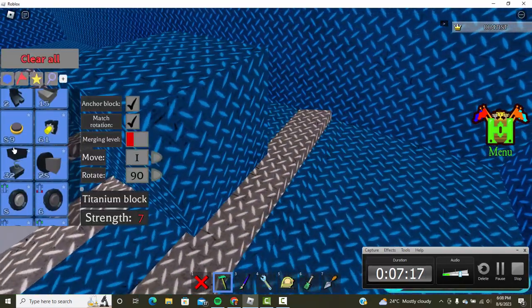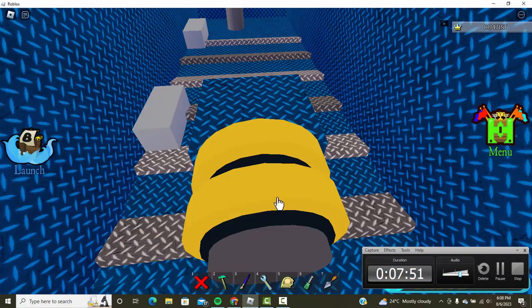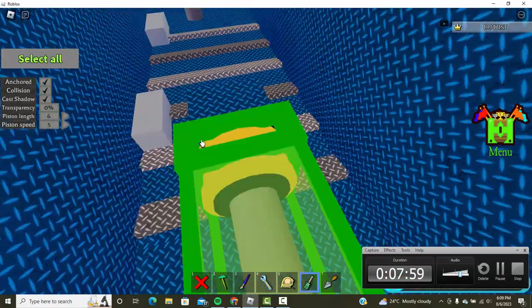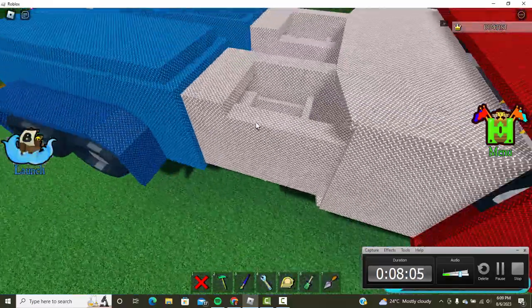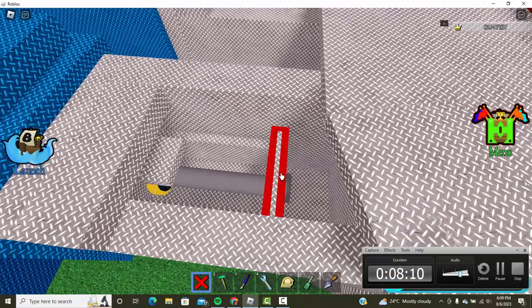Edit the settings on both pistons and set the piston length to 6. This should push both of them out. Make sure both of them are unanchored while you're building. Push both out and wherever you see it lands, just adjust from there.